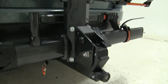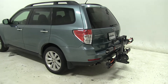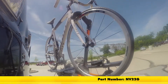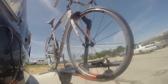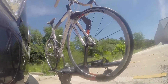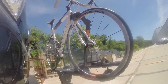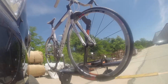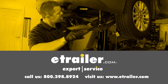And there you have it for the Kuat NV 2.0 2-bike rack, part number NV22G, on our 2011 Subaru Forester. First we'll take it on to our slalom course, which will show you the side-to-side action such as making turns or evasive maneuvers. Now we're at the alternating speed bumps, which will show you how it looks driving on uneven pavement or potholes. Finally, we're at the solid speed bumps which simulates going into your driveway or parking lots. Click the link below to shop, learn more, or visit us at eTrailer.com.